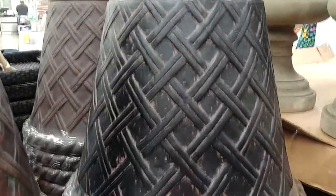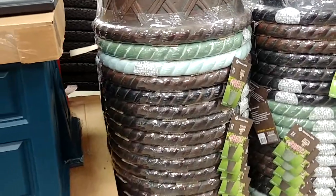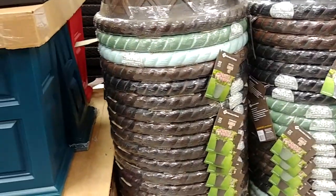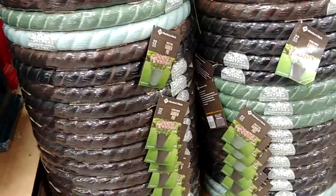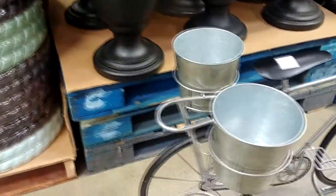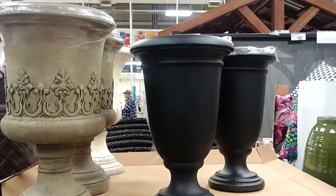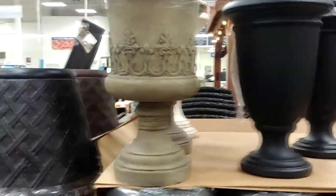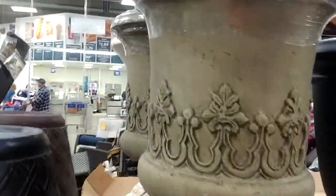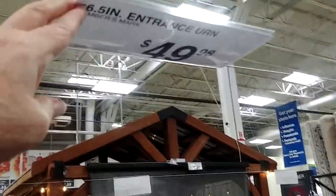The 22-inch might not seem very big, but they were really big. It took about a 64-quart bag of garden potting soil and did not quite fill this one up. There's one of those little bike planters if that kind of thing appeals to you to sit on your patio or porch. I kind of like these urn shapes, but I've already got several of them, so that didn't appeal to me as much.